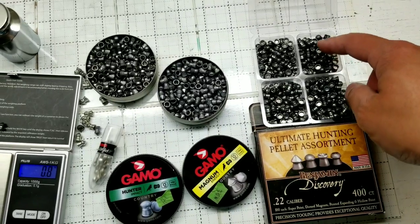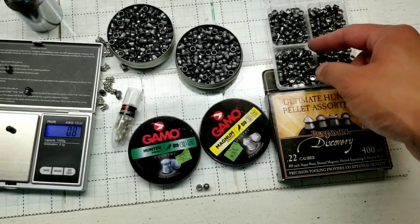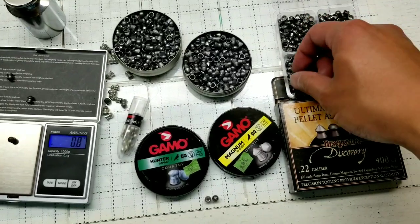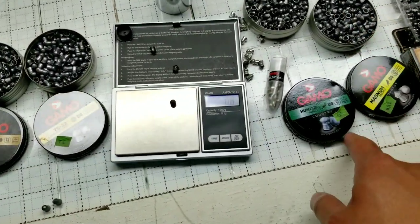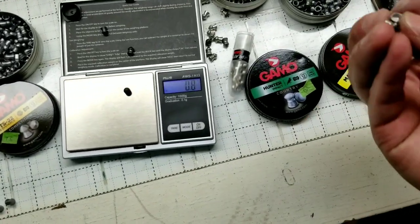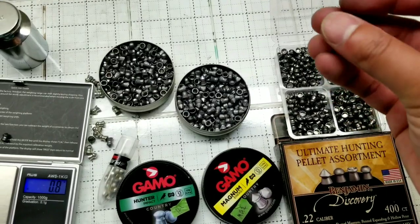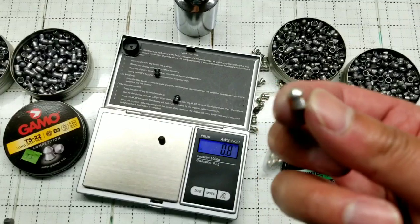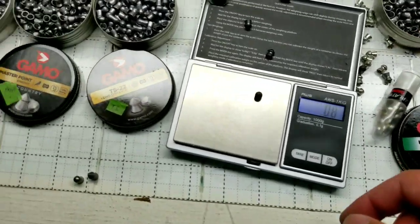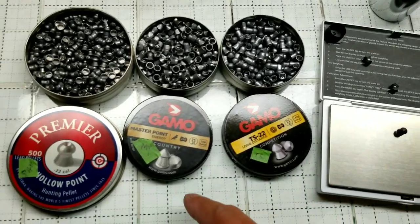I noticed that the Benjamin Discovery pellets are pretty consistent in terms of weight and quality — pretty well made. The Gamo ones are a little different; I see some skirts that are not exactly round, which is kind of interesting — especially the TS-22, where the skirts are not round. The PBAs are extremely expensive, but they're quality shots, so they should be at that price — almost $15 for 50.